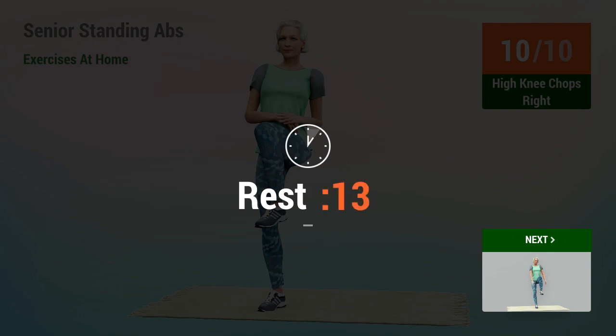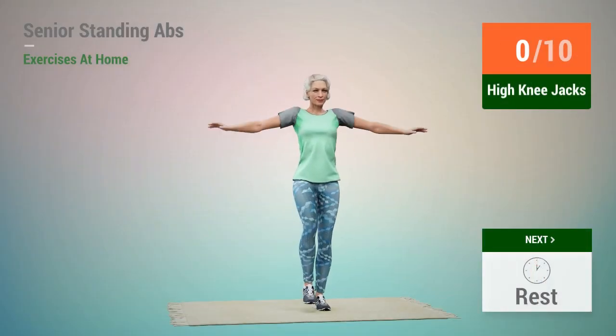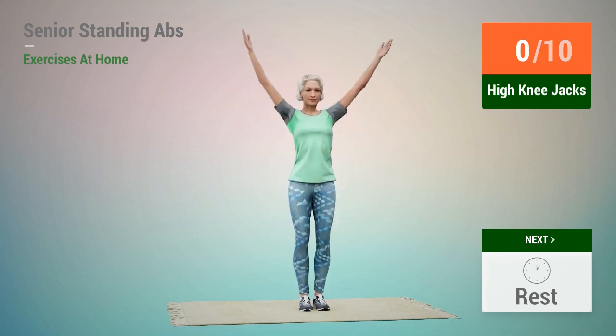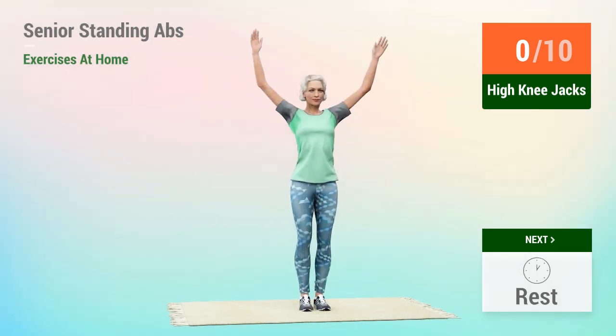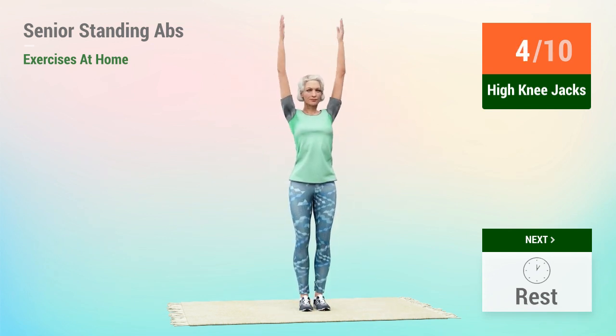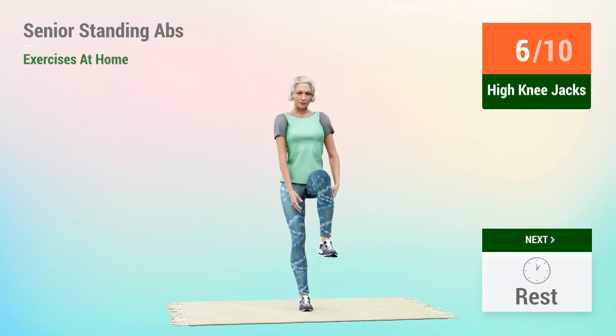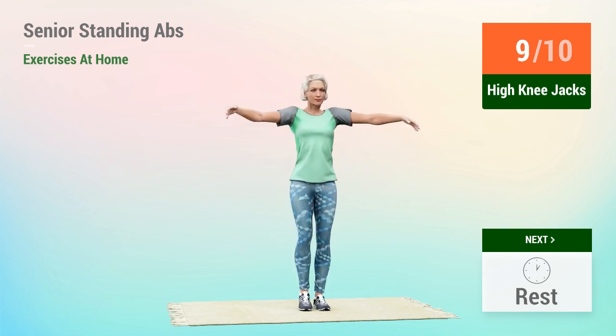Rest time. 1, 2, 3, 2, 1, go. Next exercise, High Knee Jacks. 1, 2, 3, 4, 5, 6, 7, 8, 9, 10.